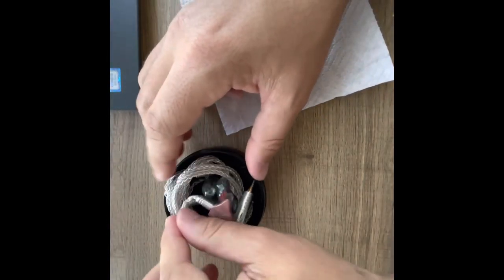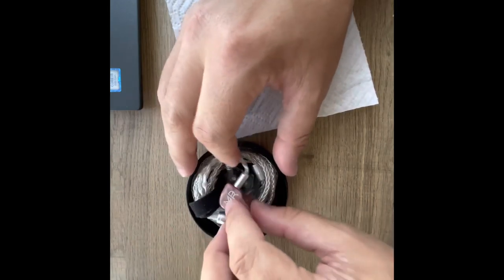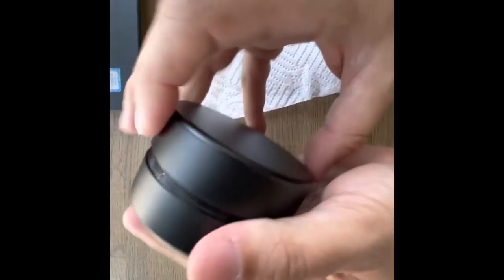Then it fits right in your case. Again, make sure the wires are not too tight when you put them away, because you don't want to damage your cable. And that's it.